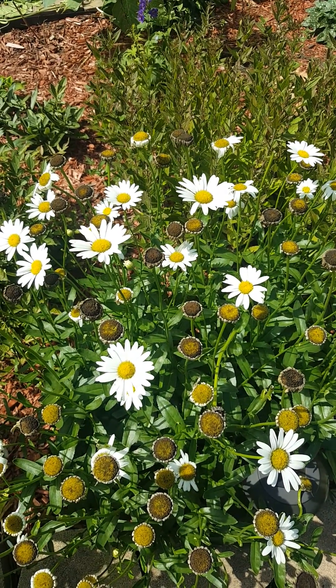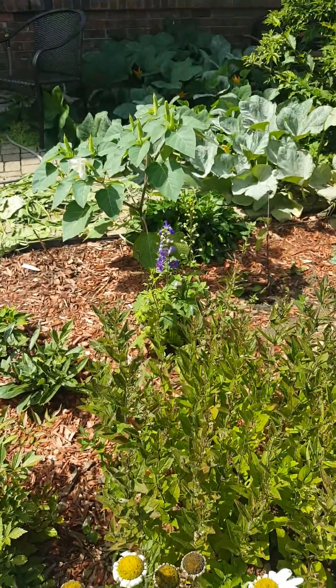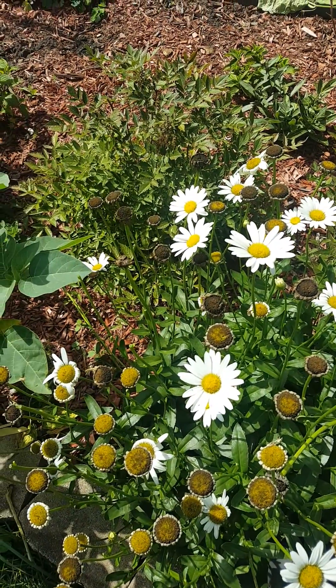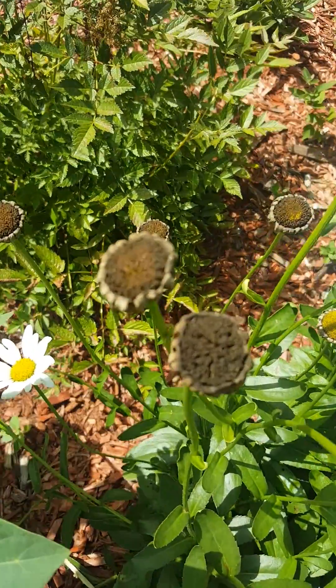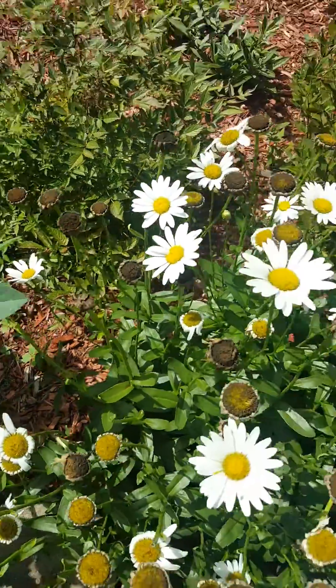This can also be used on coneflowers, any kind of delphiniums like those ones back there. It's pretty much the same — you just wait until they're completely dry. Definitely don't pick them the day after a rainy day. You have to wait until they're really, really dry. Those are all dry and ready to get clipped off.